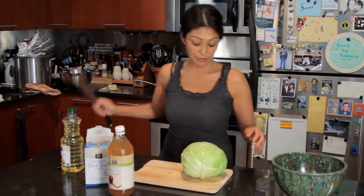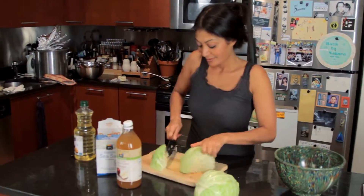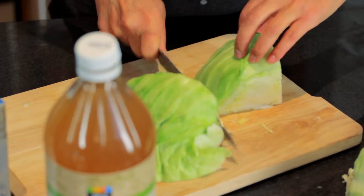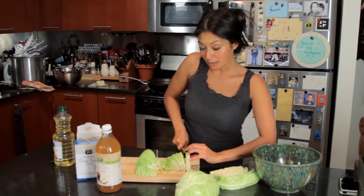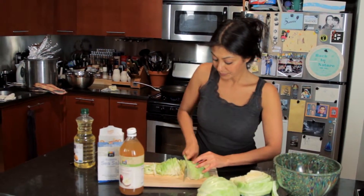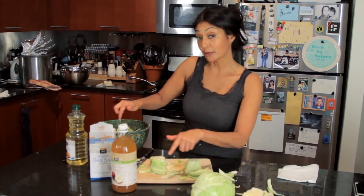All right, so first what I'm going to do is make sure that you get it really thin. When cabbage finally cooks, it wilts down and contains a lot of water. Now I'm going to go straight to the stove, sauté it, and add all of my other ingredients.